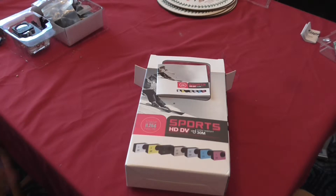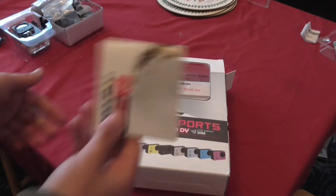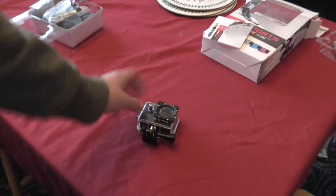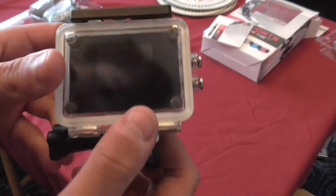I'm going to be showing you a few things which come with it, how I'm going to use it, and some test footage as well. This is the box which it comes in — these are some decent instructions which repeat themselves in numerous different languages. When you open the box, the first thing you're greeted with is the camera. As you can see it looks a lot like a GoPro.